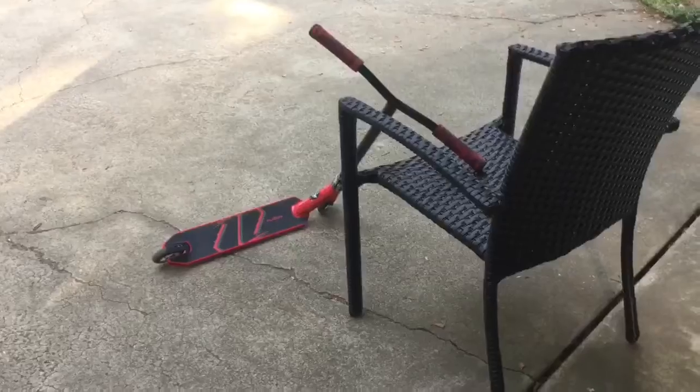I need a better scooter. I really need a better scooter. What is it? What's that? Drop test? Oh!